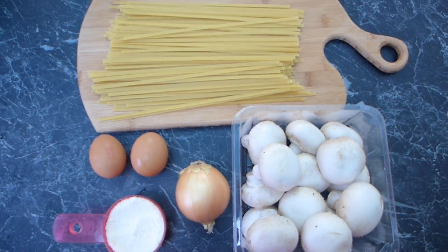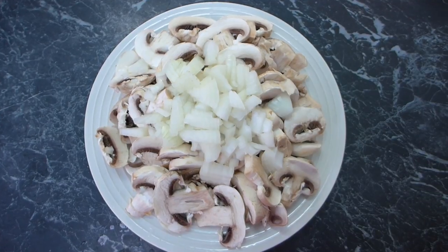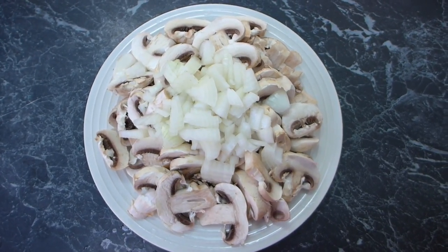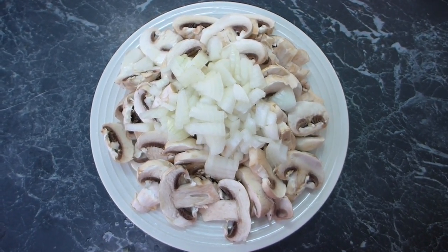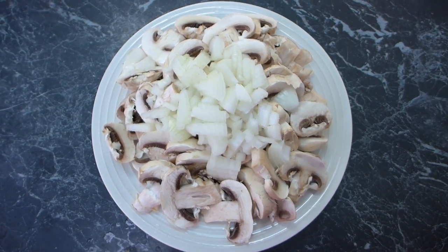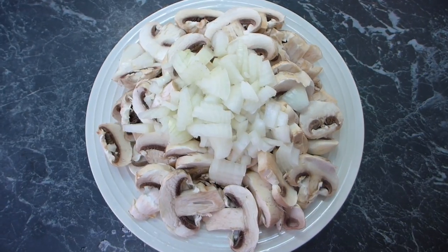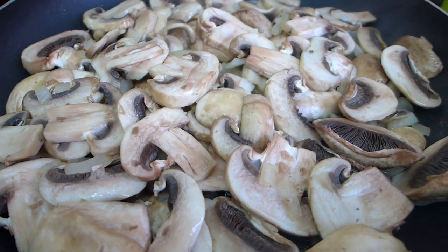I've chopped up the mushrooms — there was about 500 grams of mushrooms — and one onion, chopped as finely as my knife skills will allow. The kettle is about to boil for the fettuccine, and I'm going to get that on. The chopped vegetables I'm about to heat up in a frying pan with a bit of butter, and just keep cooking until they're reduced down.